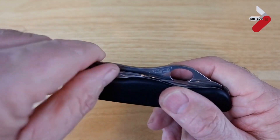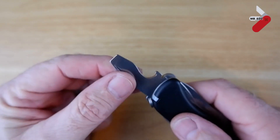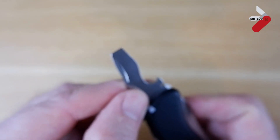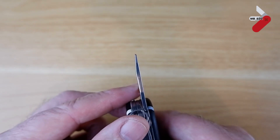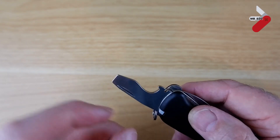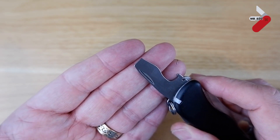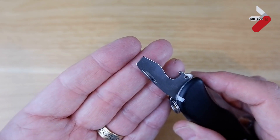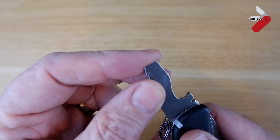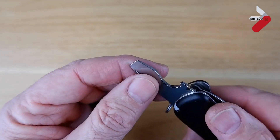Moving on to the screwdriver. This is a really seriously sized screwdriver — it also has a lock on it, a liner lock. It's really thick, so it could be used as a pry bar as well. It has a good cap lifter and a wire stripper/bender too. It's really substantial. I'll compare it later against the Pioneer X. I don't think there are many flat screws that you couldn't open with this — it would certainly cope with opening a paint can or anything like that.